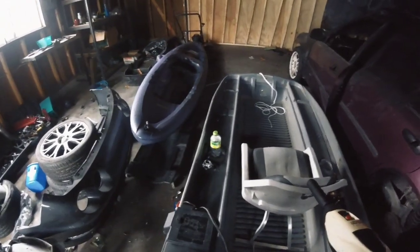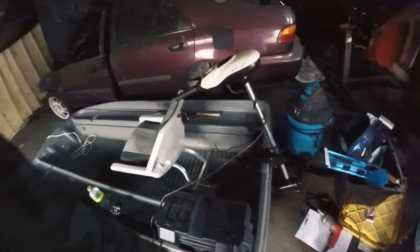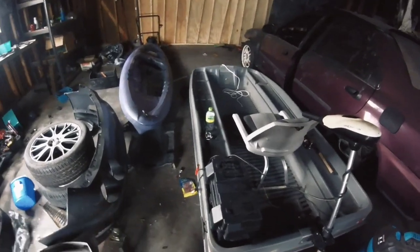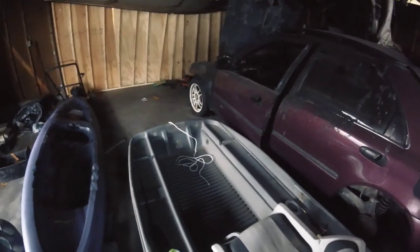I'm actually super excited for it. I know it's nothing great, it's not a super expensive Jon boat, but it's going to get the job done for me. Being on a budget, trying to get out there and learn more about bass fishing and fishing in general, it's going to be a great learning experience. I can bring this on smaller waters where you can't put a bass boat or a 14 to 16-foot V-hull.